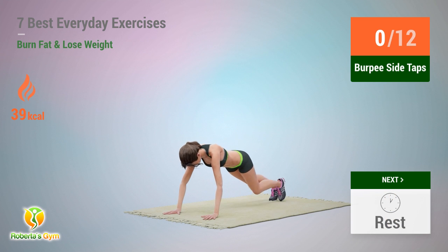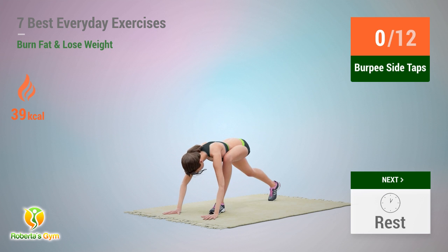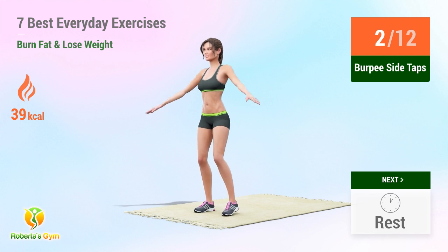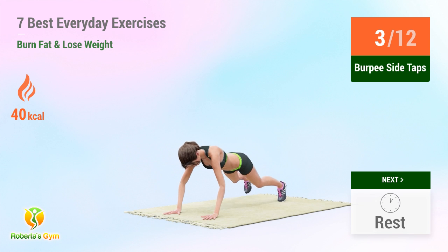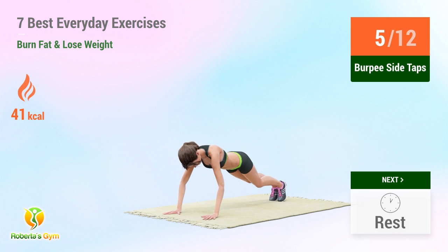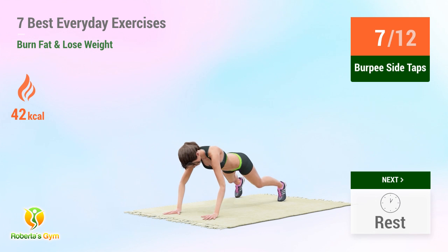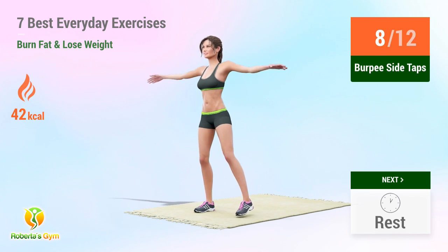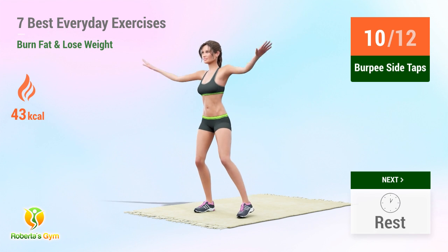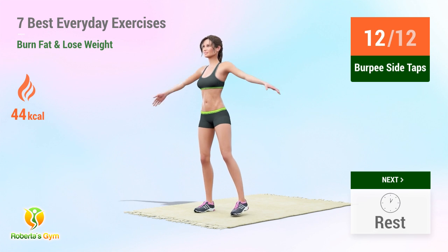Up next: burpee side taps. In 5, 4, 3, 2, 1, go! 1, 2, 3, 4, 5, 6, 7, 9, 10, 11, 12. Rest time.